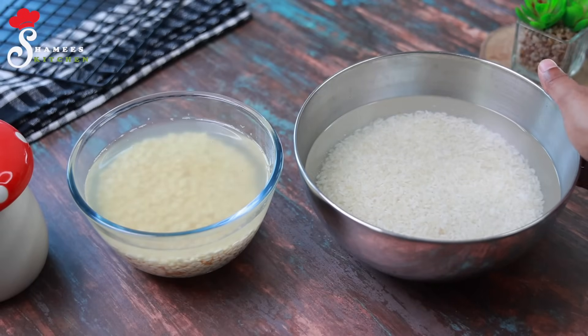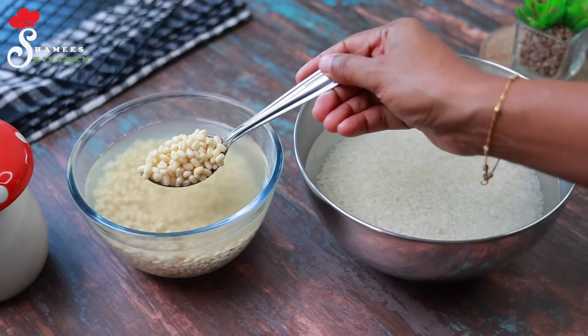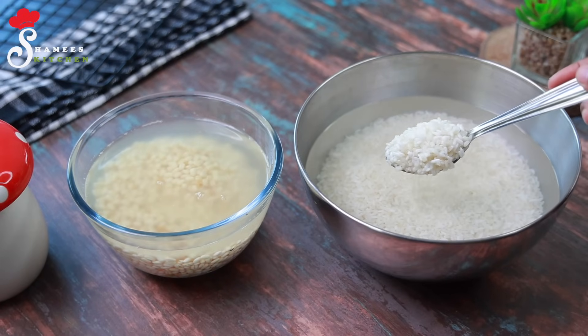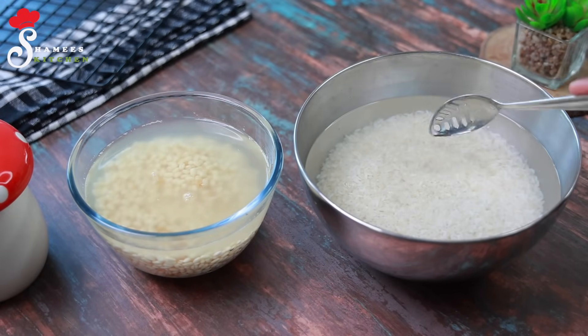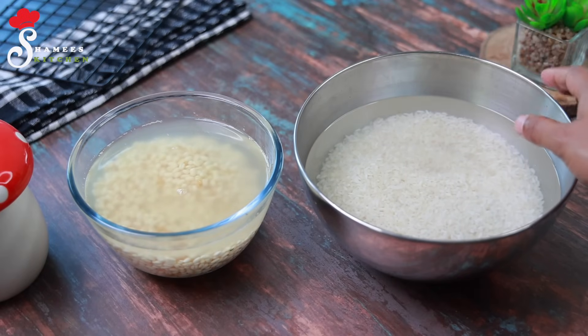We have to do 3 presses for 2 hours. There should be 3 presses around. We will add it to the grain that we keep from here.